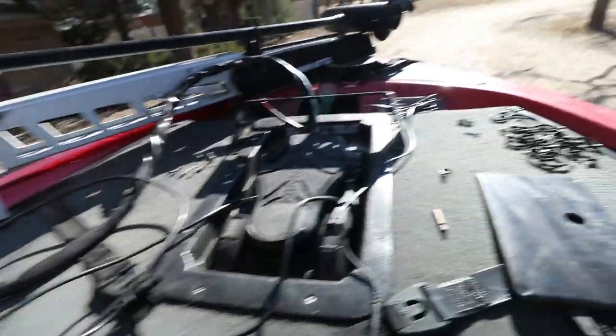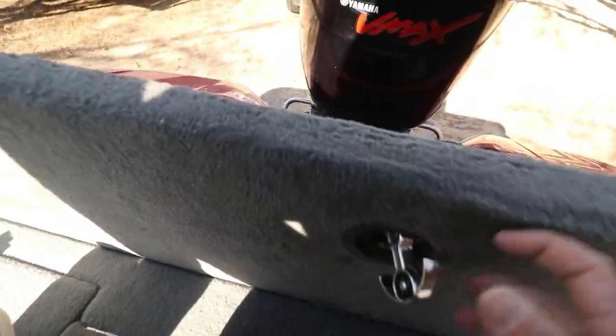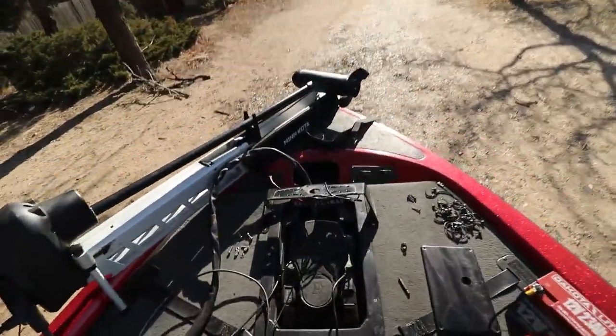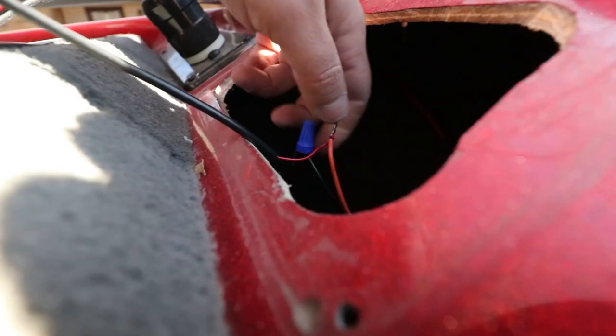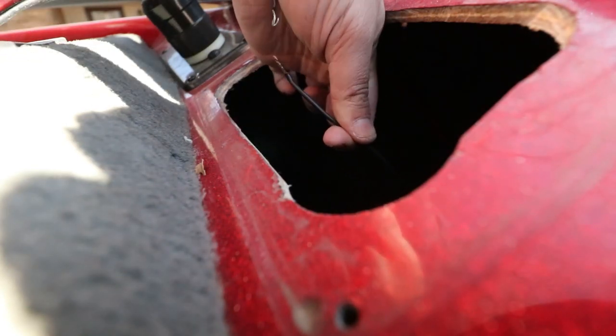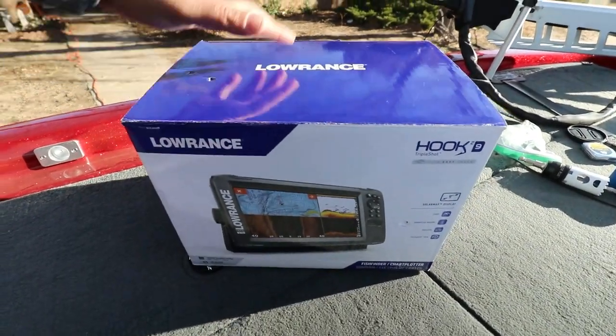There is the transducer free. I just disconnected the battery, so there's no power to those wires now — we can go ahead and take apart this power cable. I got the old fish finder all packaged up and ready to be sold.